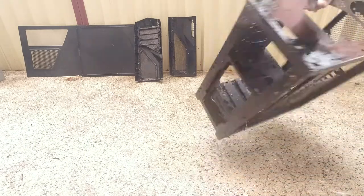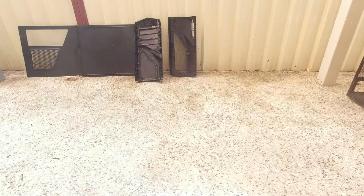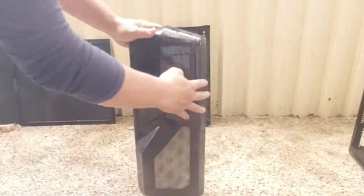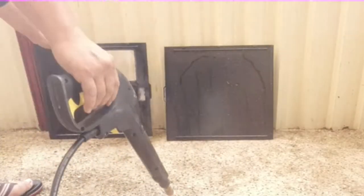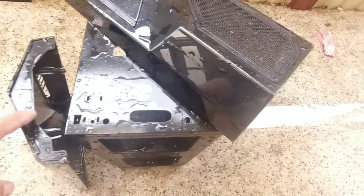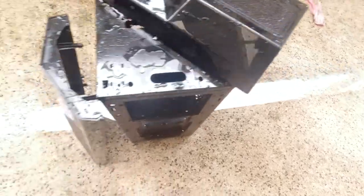Nice and clean — let's make sure we get all areas. We'll put that aside. All our parts nice and clean. I'm going to have to take it completely apart and just leave the mesh and these bezel parts, and then I'm going to respray the entire case.